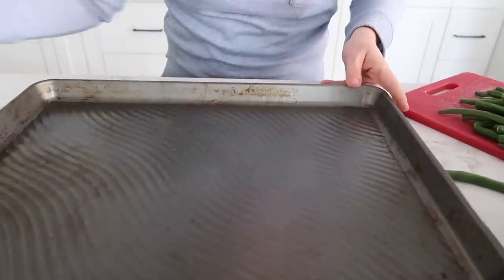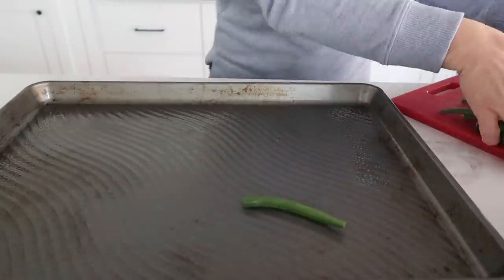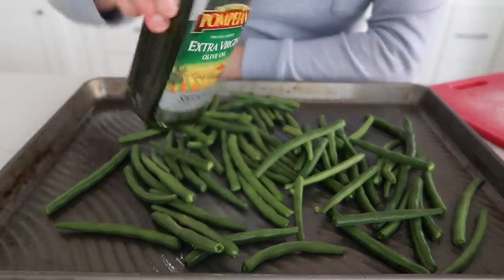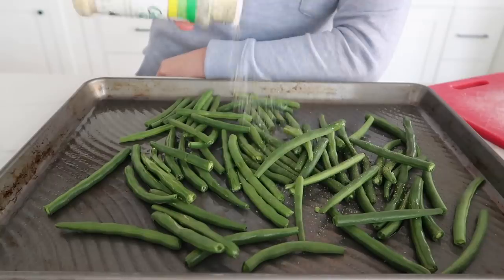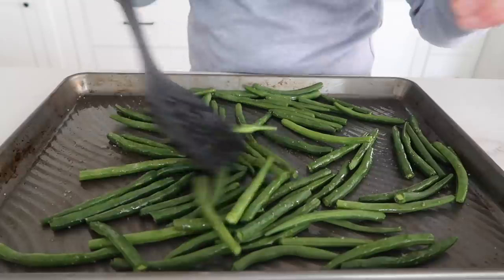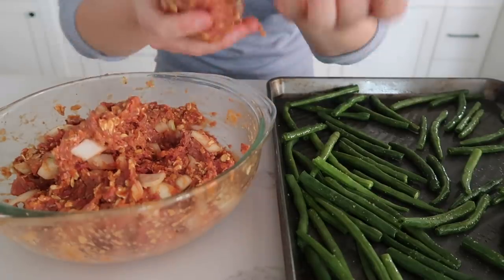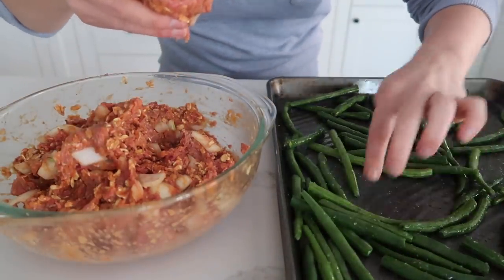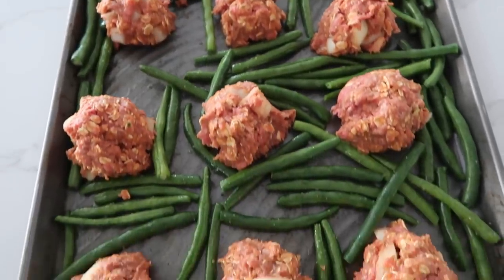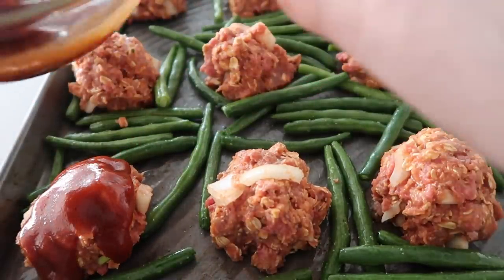We are ready. Take your sheet pan and spray it with non-stick cooking spray. Then cut up a pound of green beans and add them onto the tray, kind of all over. Add just a little bit of olive oil to the beans and a little bit of garlic salt, then mix the olive oil so it coats the green beans. Now take your meatloaf and roll it into 12 balls, then make a place for them around the beans.